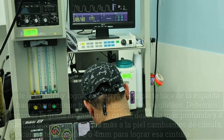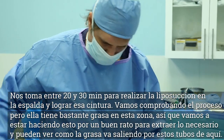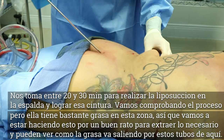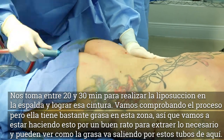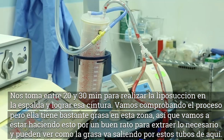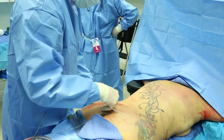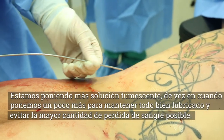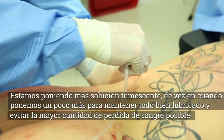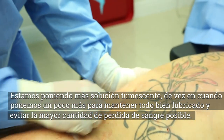It takes about 20 to 30 minutes to do the liposuction on the back to get the waistline. A lot of times I'll check it by lifting up the hips. You can see she has a lot of fat here that we need to get, so we're going to be here for a little while, really carving out that fat. You can see behind me that's where all the fat is coming out through this tubing. This is the tumescent solution that we infiltrate, which helps with the bleeding. Every now and then I'll insert a little bit more to keep things well lubricated and keep blood loss to a minimum.